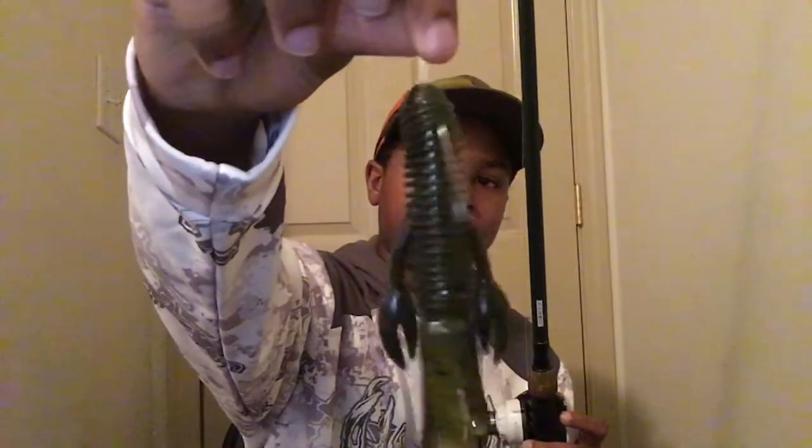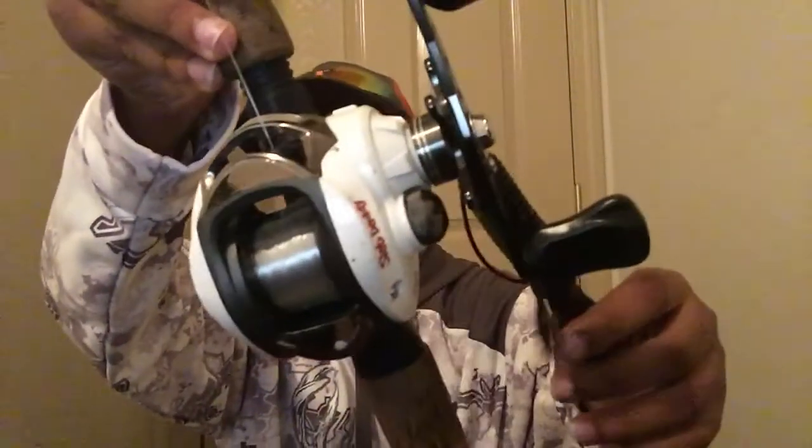All of my rods are bait casters. This first one is the one I learned how to cast bait casters with. I have 15 pound mono on here, and this is a six foot six medium heavy moderate rod. I have it rigged with a weightless tube. The reel is a Slab Daddy bait caster, and this bait caster is made for saltwater but I use it for bass because it's big enough.